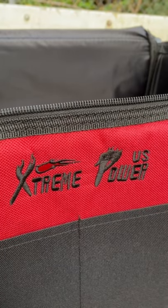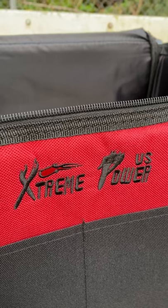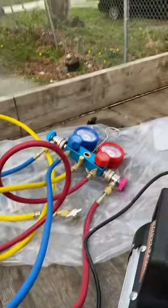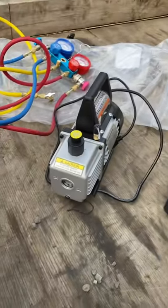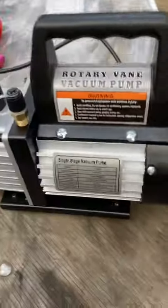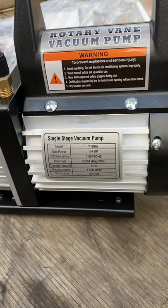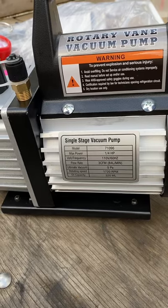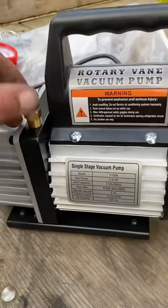Extreme Power USA — I bought this AC manifold kit. It comes with a vacuum pump. Quality-wise, it looks cheap, but maybe on par with Harbor Freight. The pump is three cubic feet per minute, 110 volts. I pulled 30 inches of vacuum immediately and it worked fine. It didn't generate a whole lot of heat. It comes with the oil — filled it up — worked fine.